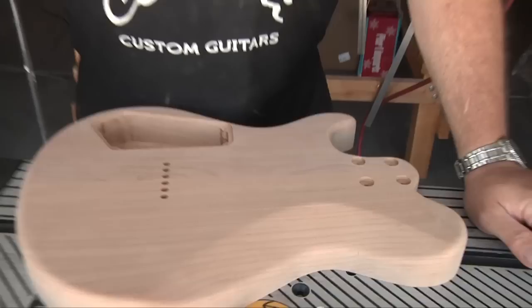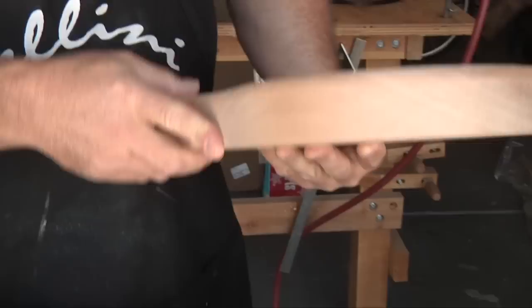So what I'm going to do here is route a nice quarter-inch channel around the whole circumference of this body and install the binding. Let's get started.